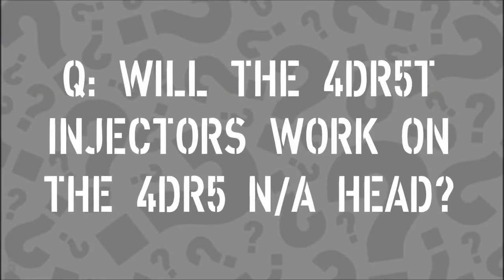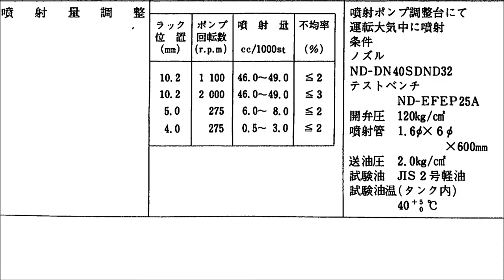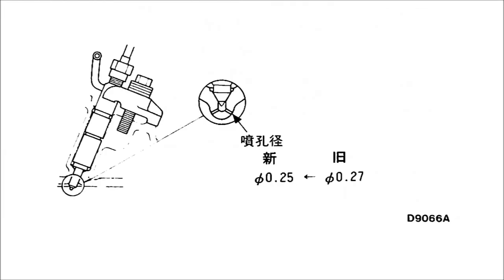Will the 4DR5 turbo injectors work on the NA heads? I think so. The good news is that those injectors are common with the 4D30, which is a lot more common and readily available. I've put the part numbers in the description below. Don't even think about using 4DR6 injectors — the opening pressure on those is 100 kilograms per square centimeter higher, so I don't think they will even open with your NA pump, and I don't think they would fit the head anyway.